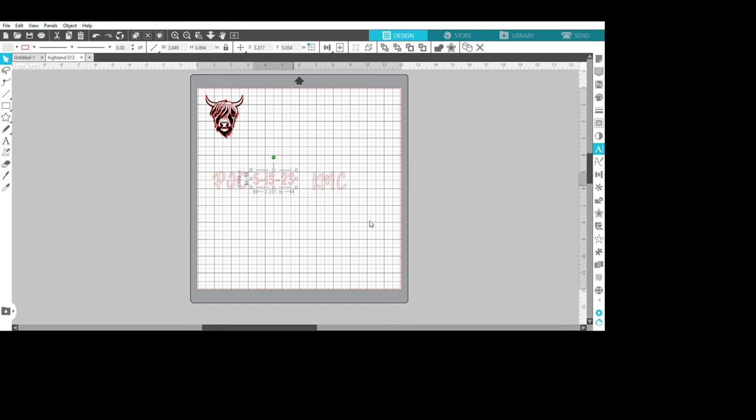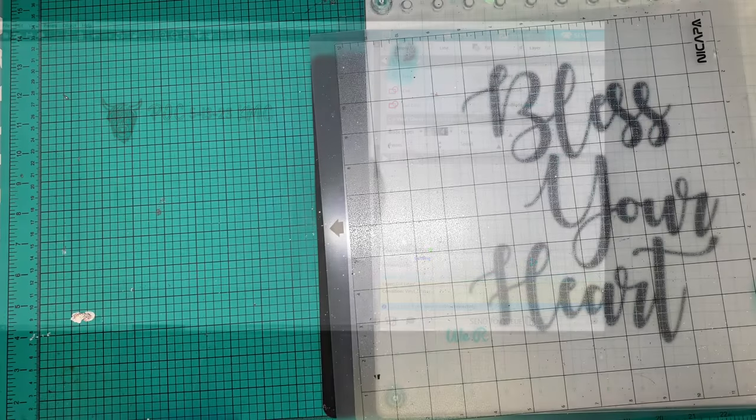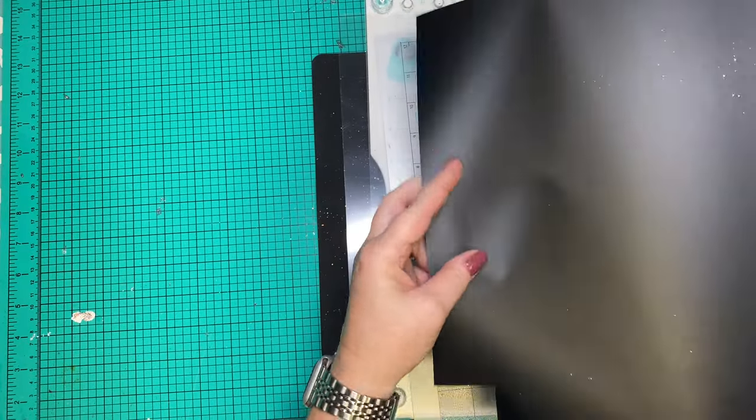Now's the time to go in and do any adjusting — if you want something bigger, smaller, or if you wanna move things around. Then I go to my Send panel. These are the settings I use for all of my vinyl: blade depth of three, force at 15. And since that Highland cow's a little intricate, I do my speed at three.